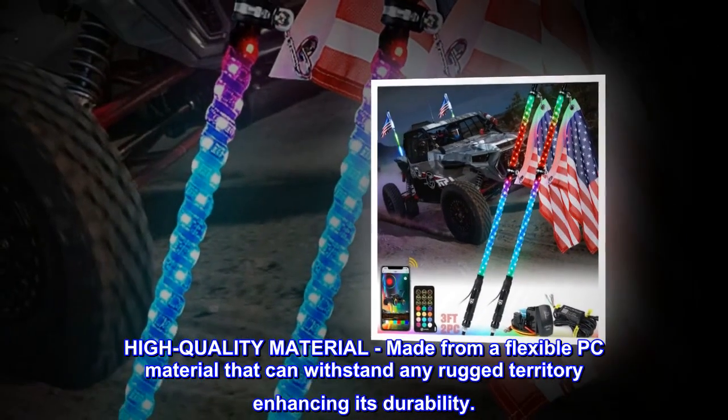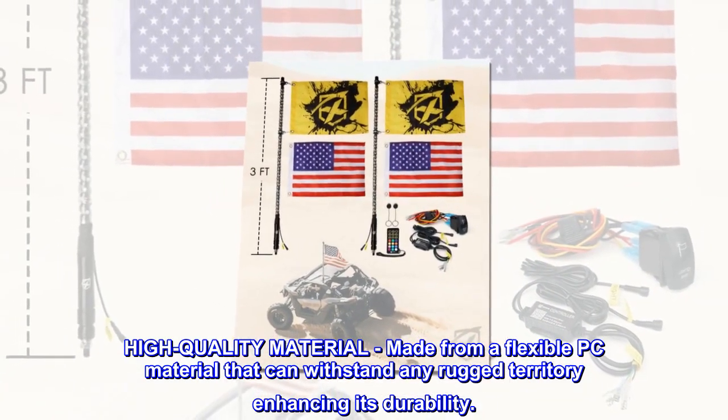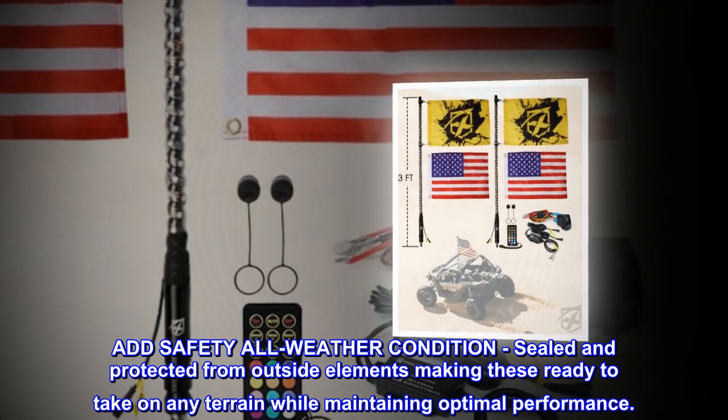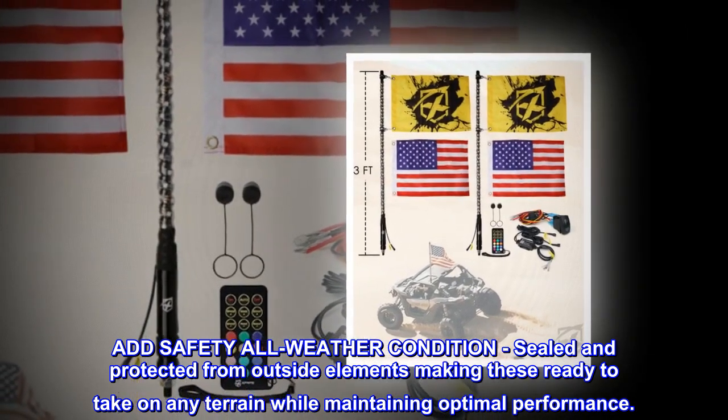High quality material: made from a flexible PC material that can withstand any rugged territory, enhancing its durability. All-weather condition sealed and protected from outside elements, making these ready to take on any terrain while maintaining optimal performance.